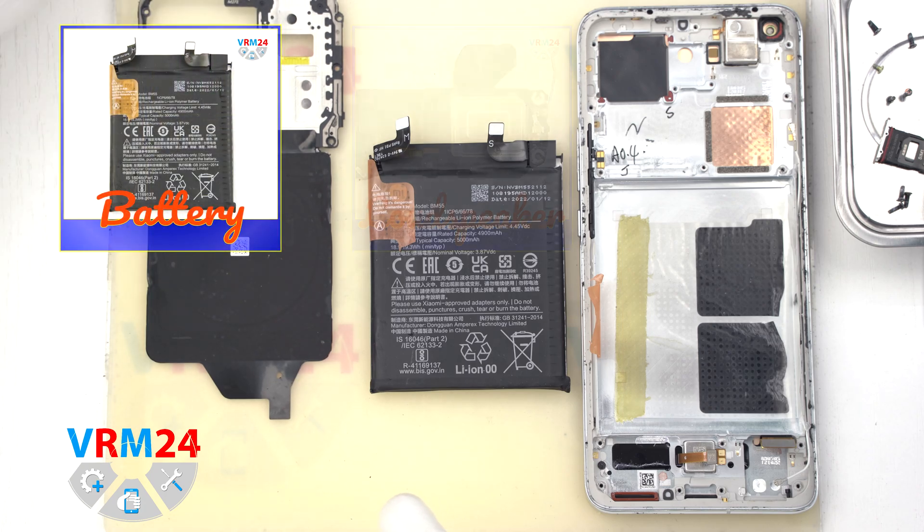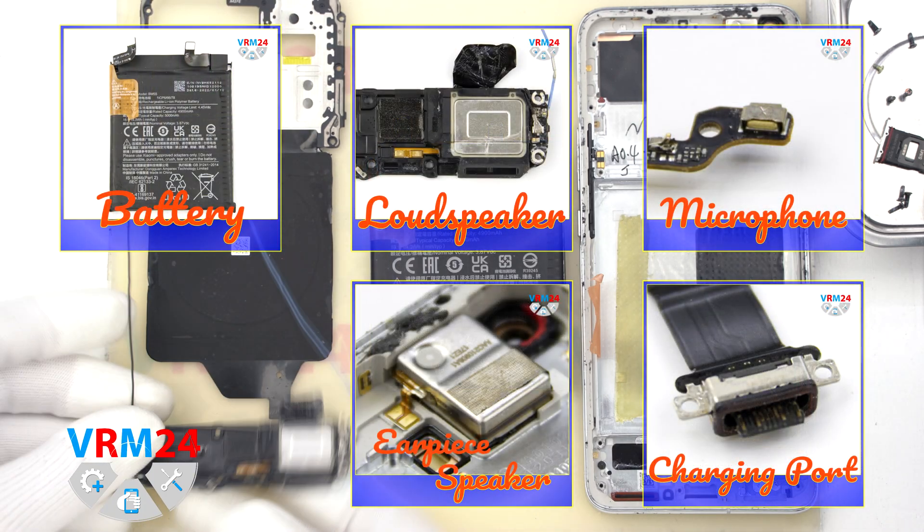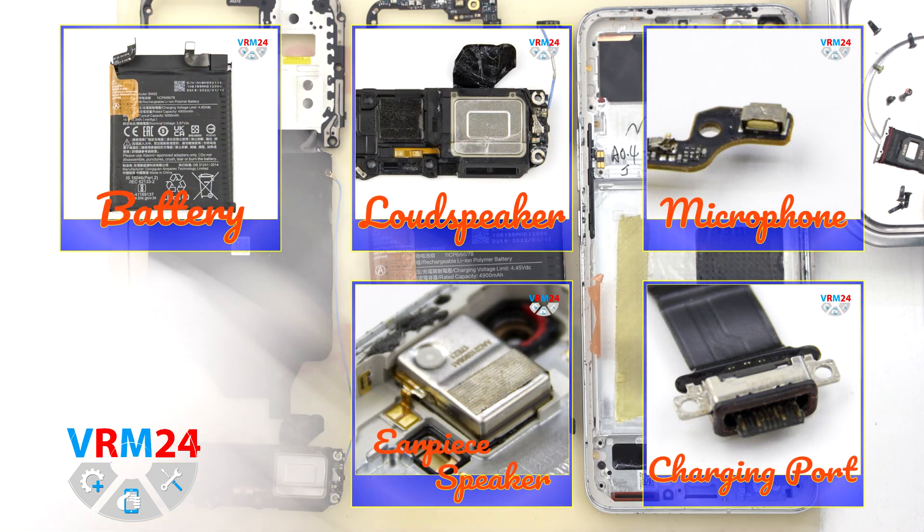So, this is the end of our disassembly. Thank you for watching and see you around in the new videos.